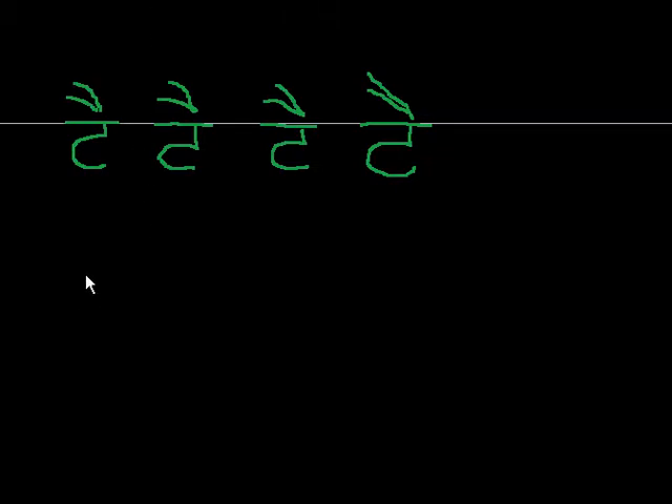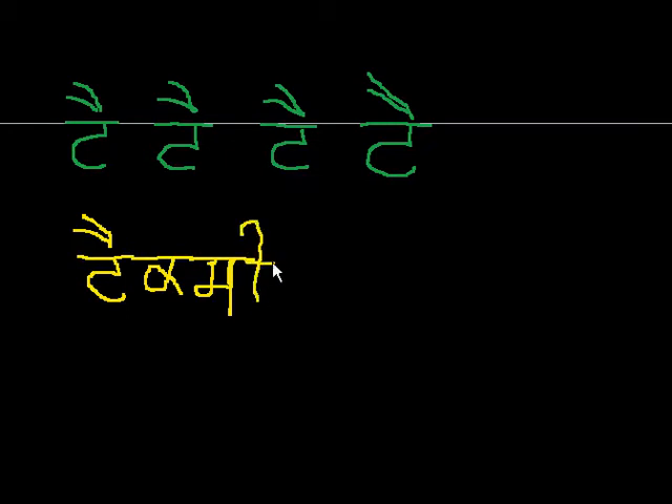I'm going to do it in yellow because then it'll make more sense. Are you ready? So let's start with tanka. Tanka, do lama, ta — so that's my ta. Kaka, mukta: k. Tack. That's tack. And then I add a sasa, sasa, bihari: si. Tack, si — taxi, taxi.